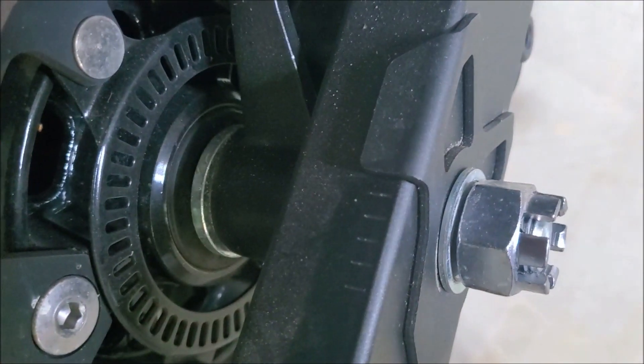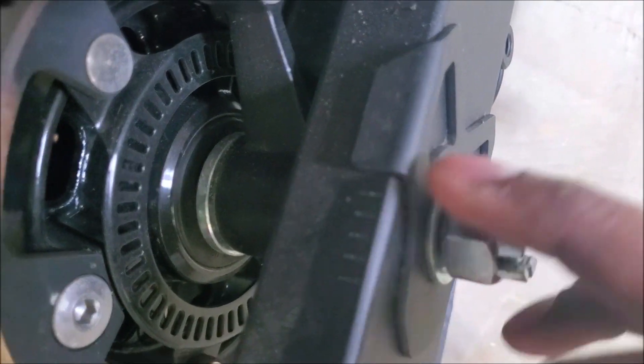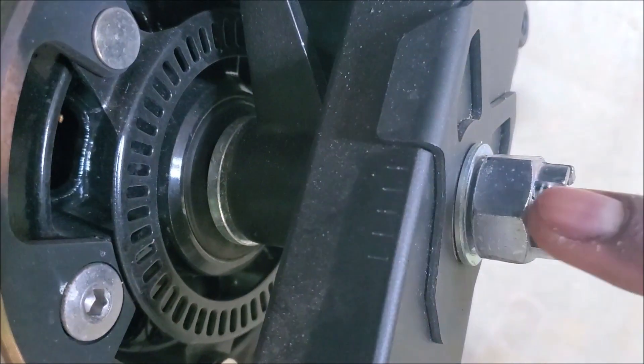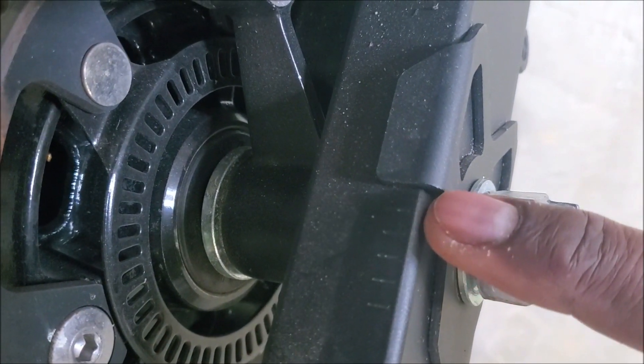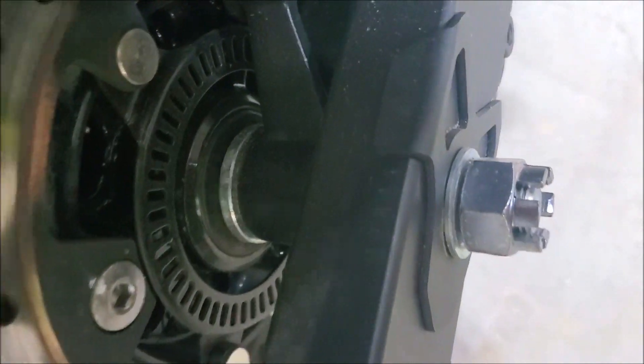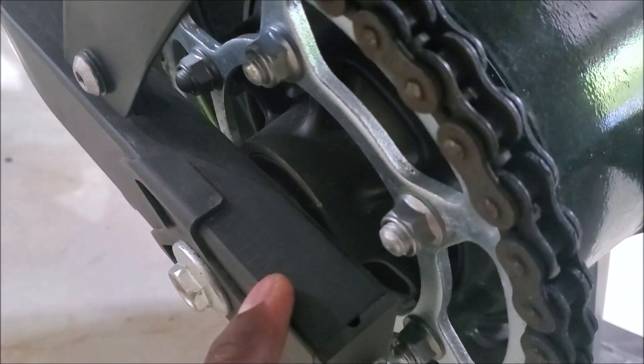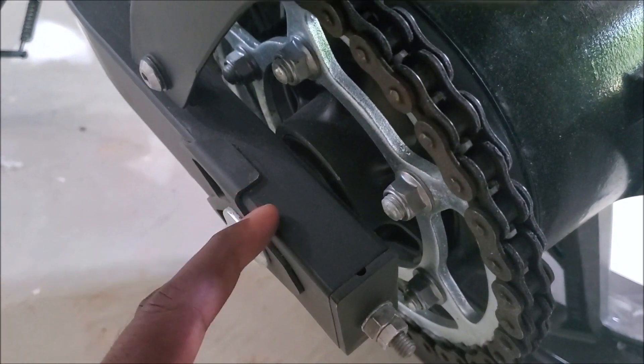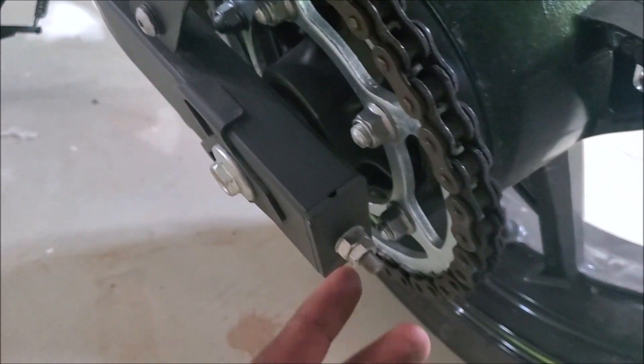Down here there are indications of how far the axle is on the frame. You can count: one, two, three, four, five — the sixth line is where it is. There will be a parallel line on the other side. As you can see, you just have to crank it equally so it comes to the line that corresponds to the other side.